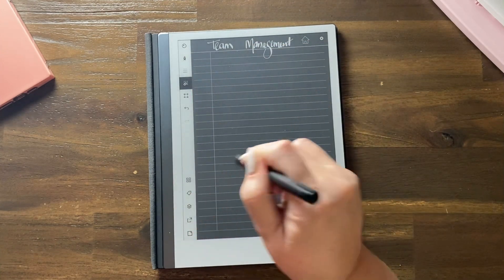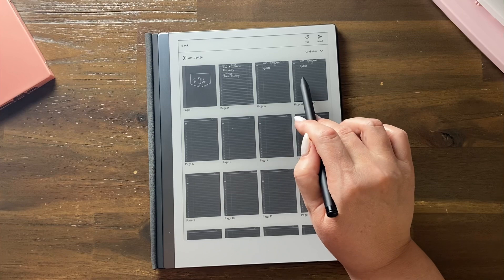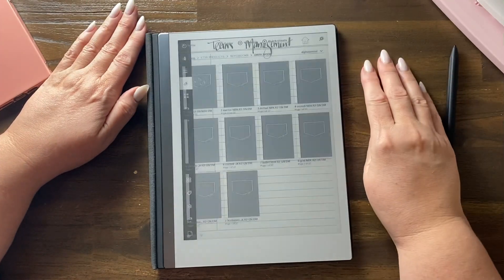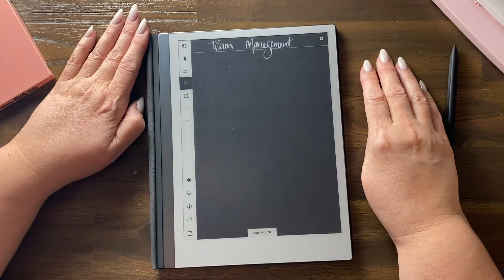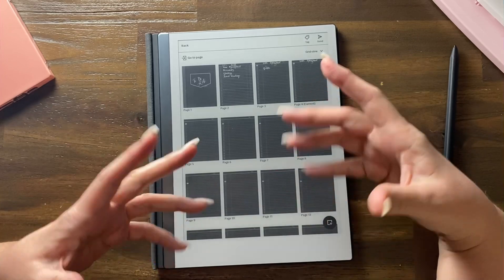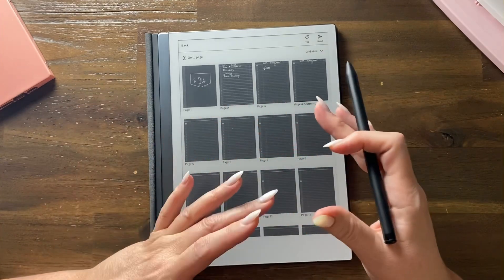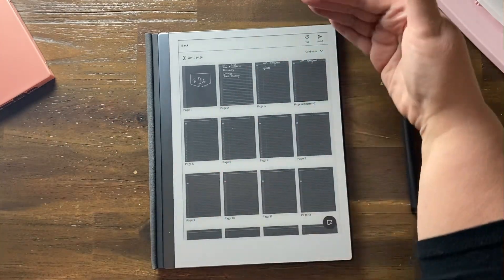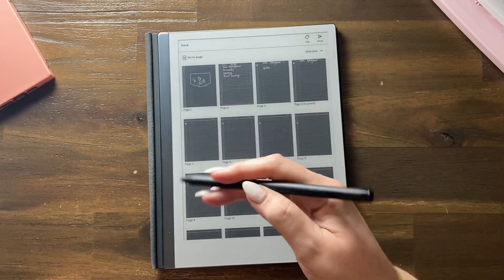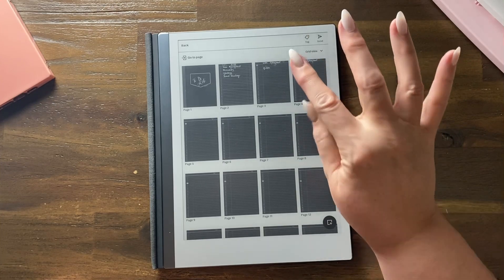You can see that 'team management' has notes. Notice it hasn't updated the thumbnail yet — sometimes it takes a minute. If you go back out of that document and back in, it updates. Also, if you see shadows on your screen, flip to the next page and flip back — there's a magnetic wipe that happens when you've finished using a page, and that'll get rid of the shadow.